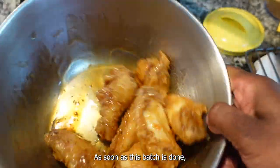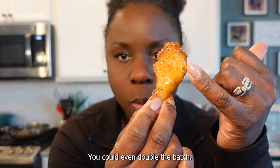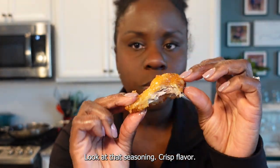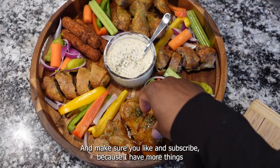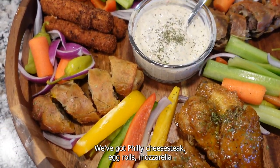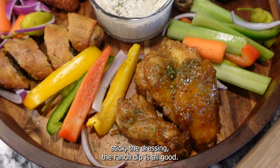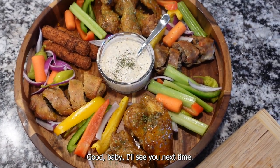As soon as this batch is done, put them to the side and put your next batch in that sauce — you could even double the batch. Look at that seasoning, crisp, flavor. Make sure you like and subscribe because I have more things on this game day platter to go over: Philly cheesesteak egg rolls, mozzarella sticks, the dressing, the ranch dip. It's all good! I'll see you next time.